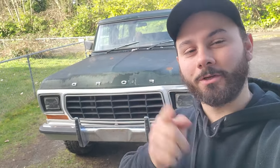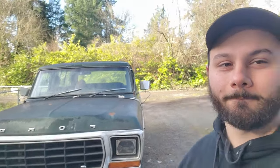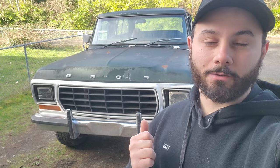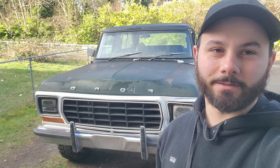What up guys, on today's episode I'm gonna show you guys how to clean the cowl on these old inside pickups — starring the Bronco. I've seen quite a few people ask how to clean the cowls out on these things because they get packed full of needles and debris and moss and just all sorts of stuff inside.